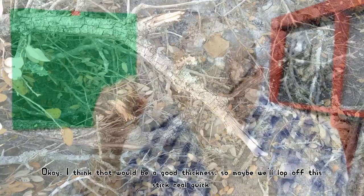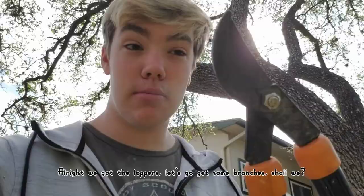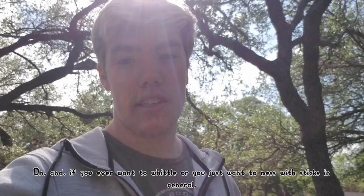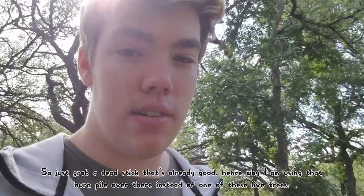I think that would be a good thickness, so maybe we'll lop off this stick real quick. Let's go get some branches. Also, if you ever want to whittle or just want to mess with sticks in general, don't use live tree branches. I'm not going to take a branch from a tree that still has live branches on it. There's no reason to do that because there's plenty of dead sticks on the ground. Just grab a dead stick that's already good — hence why I'm using that burn pile instead of one of these live trees.